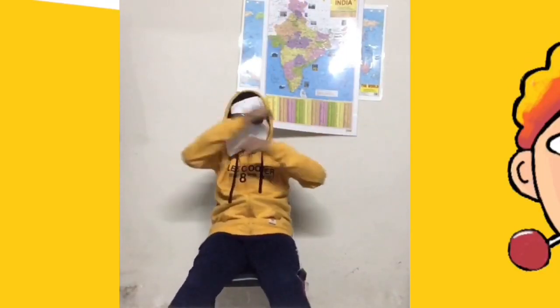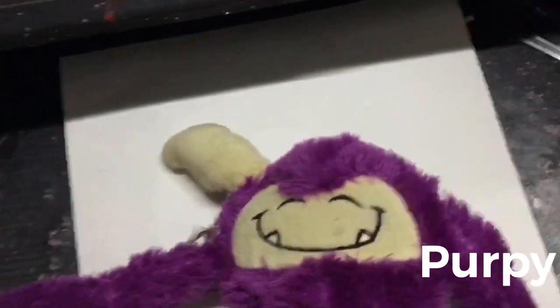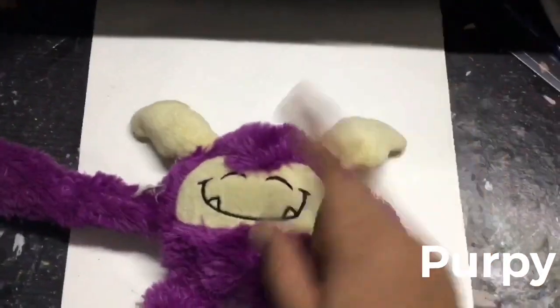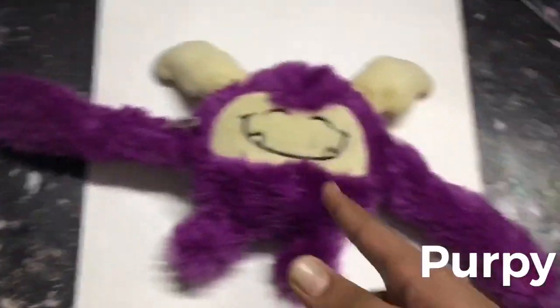So today I'm going to make Gox as Dr. Strange, but first let me introduce you to my new buddy. He's purple because he's purple, and he's always going to be there with me when I draw.